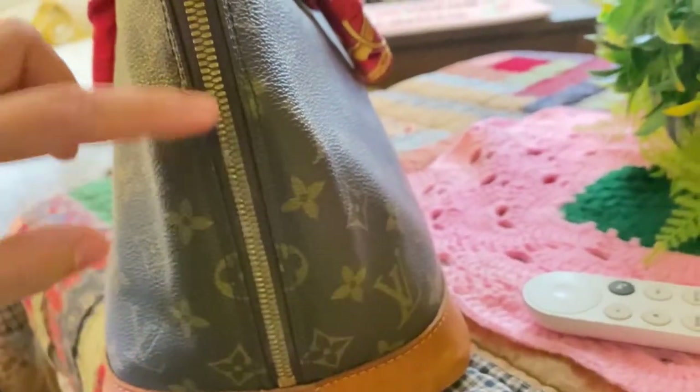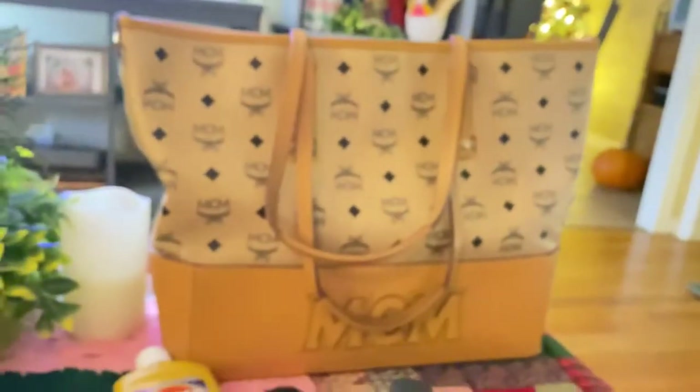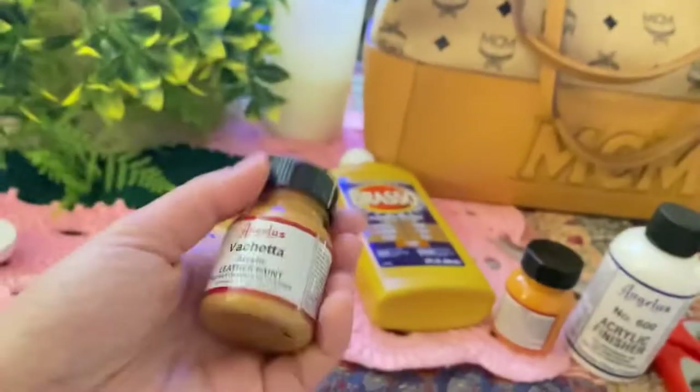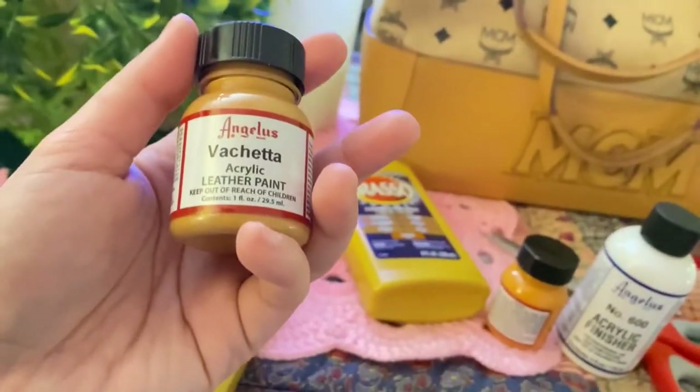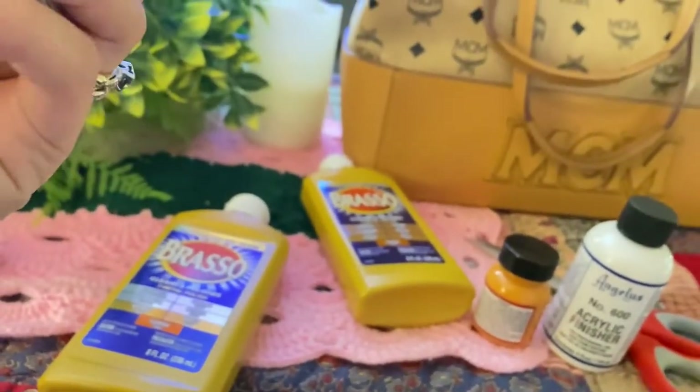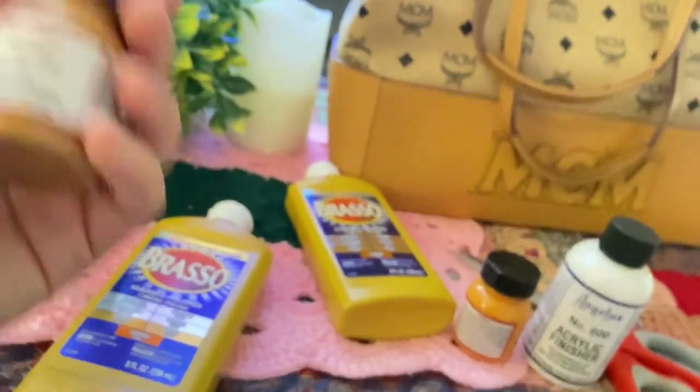This bag is really a 28-year-old bag — it's a vintage already. And as you can see, there are some areas I just wanted to repaint. I have this Angelus leather paint, which is acrylic. The color is vachetta and this is a leather paint, good for leather painting.